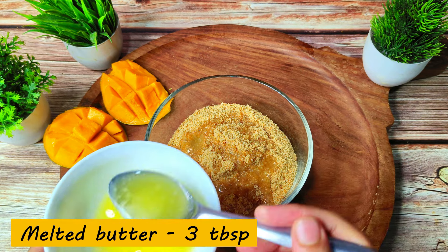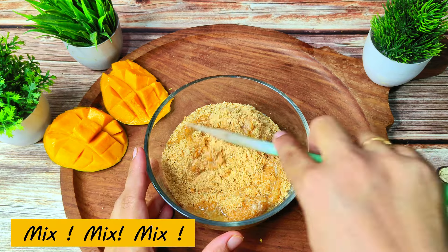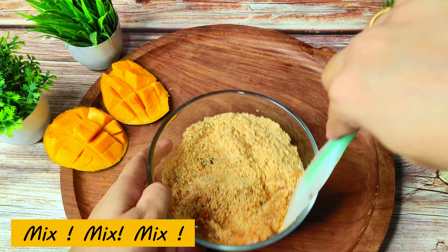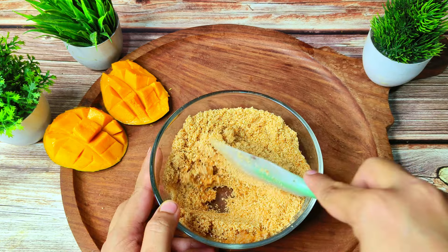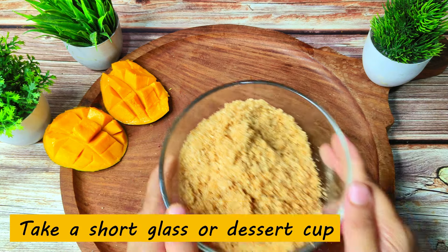I have used unsalted butter. If you want salted butter, that is fine too. If you don't have butter available, milk can also be used in this recipe. I will combine these things and prepare a crumbly texture. We will mix this mixture well.